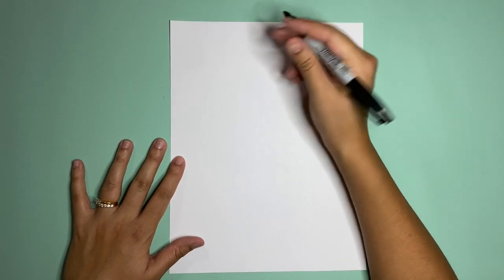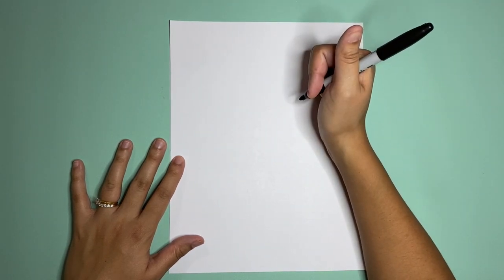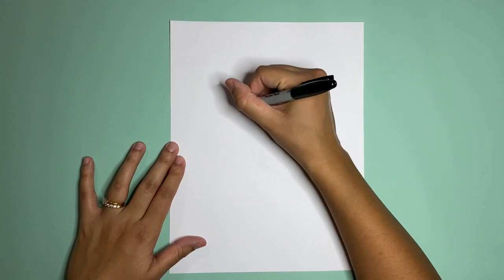Hi, welcome back to another video. My name is Marissa and I have a question for you — what's your favorite animal? Did you say arctic fox? We're gonna draw one. You need a pen and a paper, and let's go.